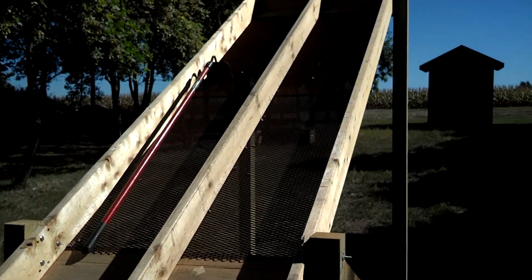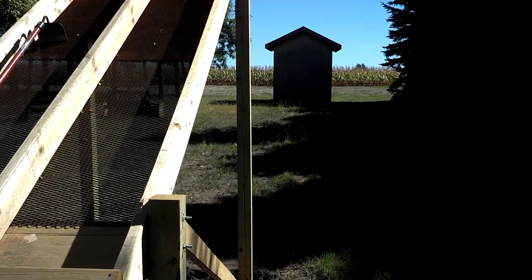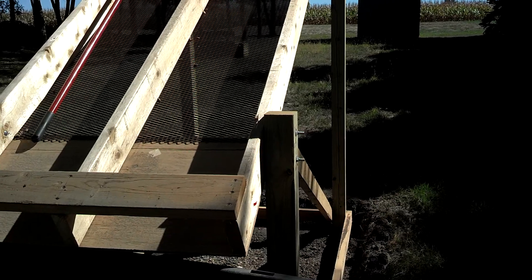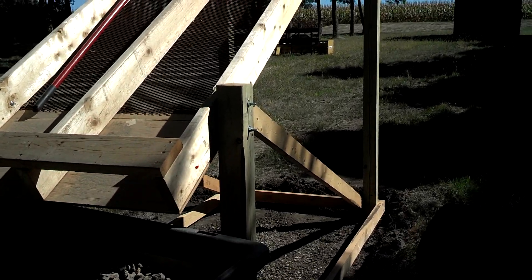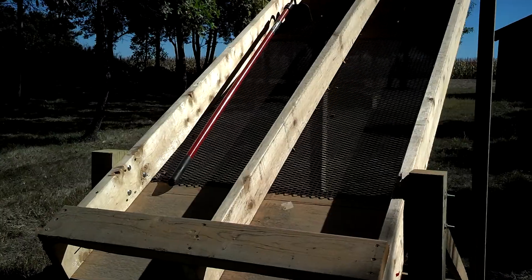Looks kind of strange, I know, but out of some 4x4s — three 8-footers, two of them are cut in, or one's cut in half, I should say, to make two 4-footers. Got some 2x4s, used some carriage bolts, got some screen.